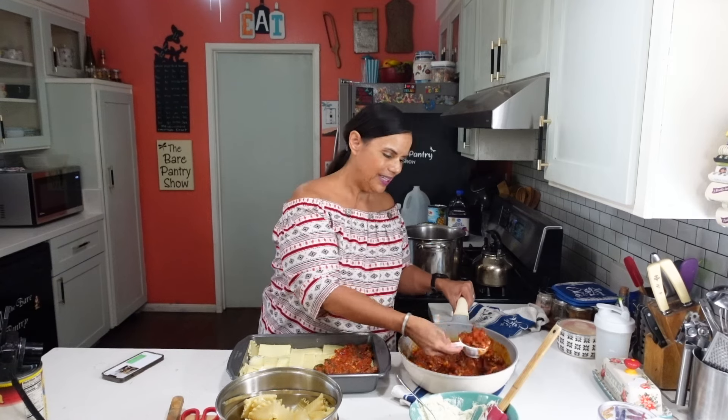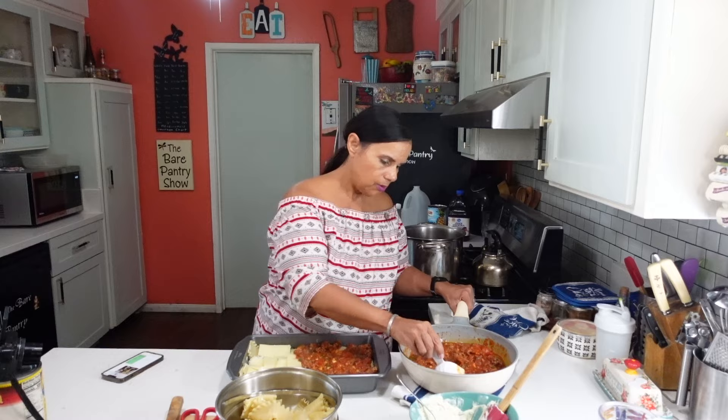I'm going to have to write this in a notebook. Oh, this looks so good.